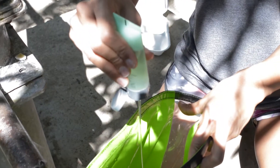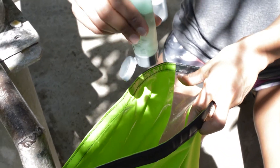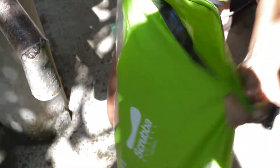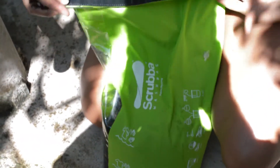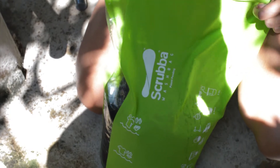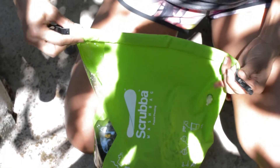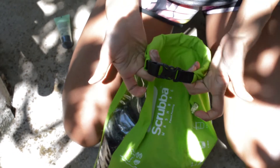You can just add any sort of liquid soap — I have this body wash. I'm going to put a little squirt in. A little more. Close it up and push out some of the air. Roll the lip a couple times and lock.